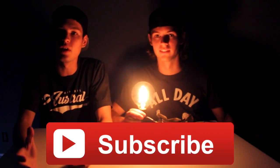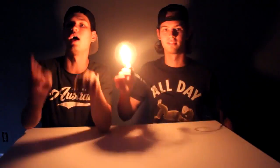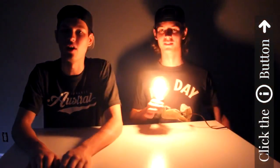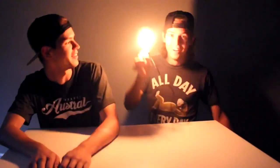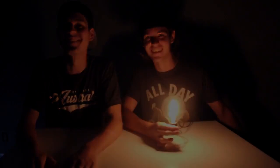We would love for you to subscribe and give this video a like. Please also check out all the other cool twins on Squared — I'll put a link right here for you to check them out. Have an awesome day! I have an idea! What is that, Jordan? Oh, it's a light! See you guys.